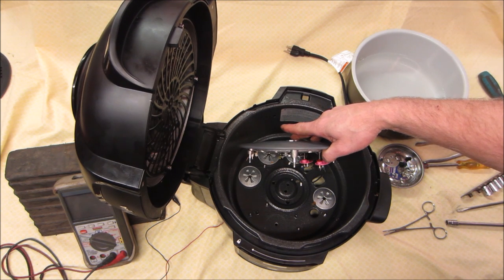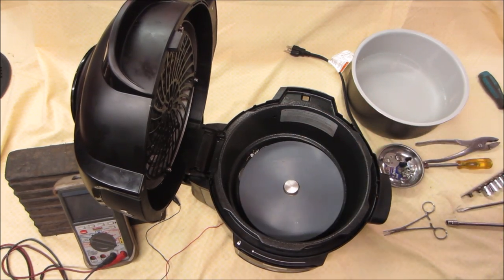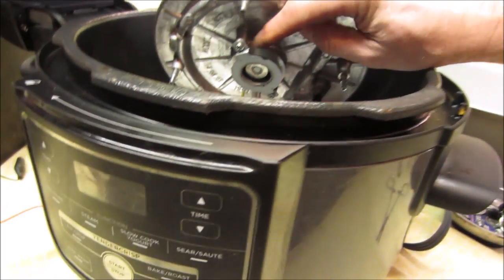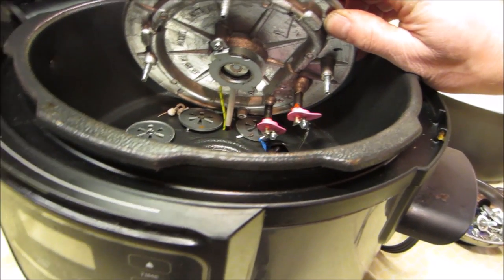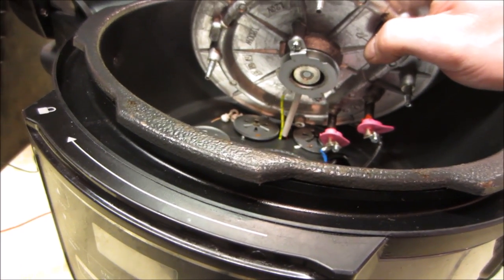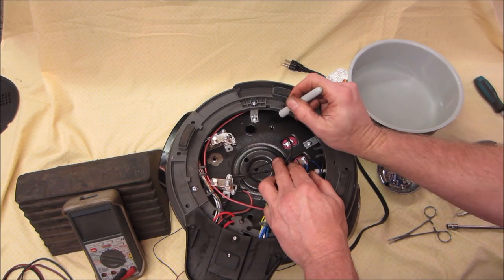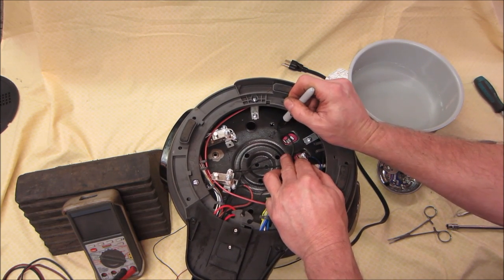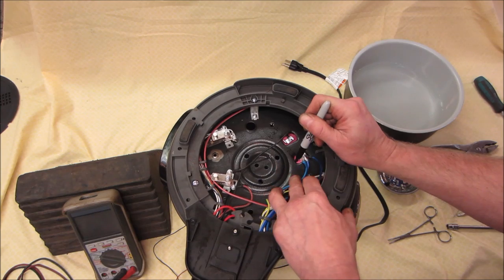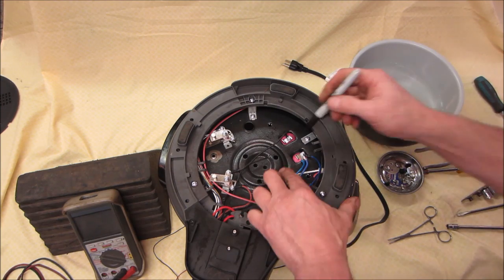It looks like something ceramic may have broke. We've got two leads where the orange things are, and then two wires going into the center that are different. We'll call that one black — these are all blue. Watch that rub off and I won't be able to tell what they say. That's supposed to be a grease pen — supposed to be able to write on.